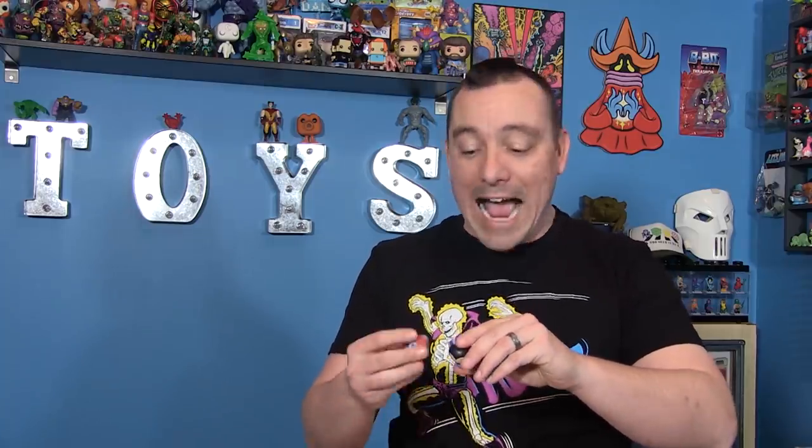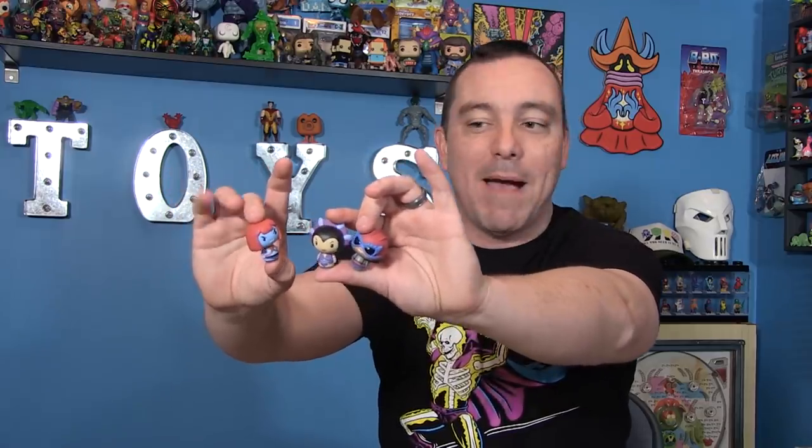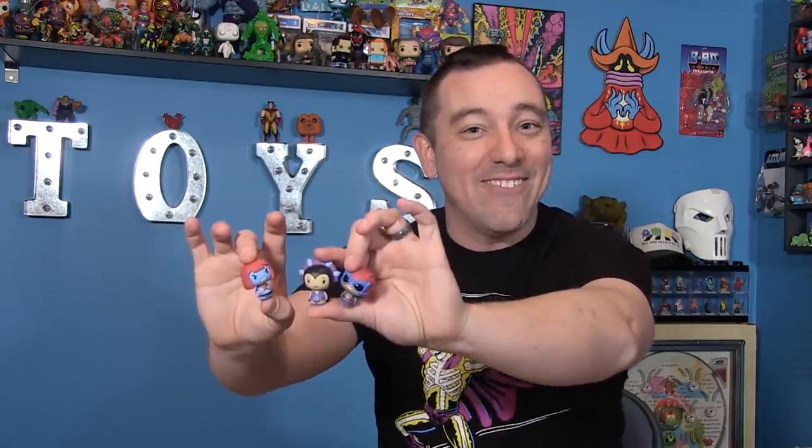This next envelope comes from my good buddy Kevin over at SEO Toy Review. He always sends me cool stuff — he's such a good dude. He said he got an extra case of the FYE exclusive Masters of the Universe Pint-Sized Heroes and sent along some of his doubles that I did not have. These were blind bagged. Faker, Evilin, and Stratos were not included in the regular retail release — they were FYE exclusives. Thank you, Kevin. This is really going to help me round out my collection.